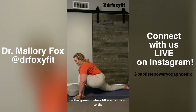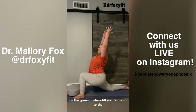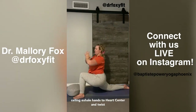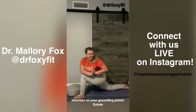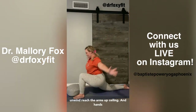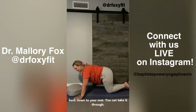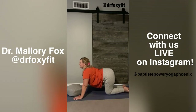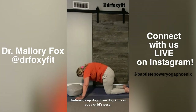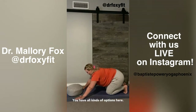With foot firmly on the ground, inhale and lift your arms up to the ceiling. Exhale, hands to heart center, and twist to your right. Keep your spine long and keep your attention on your grounding points. Exhale, unwind. Reach the arms up to the ceiling, then hands back down to your mat. You can take it through chaturanga, up dog to down dog, or you can go to Child's Pose — you have all kinds of options here.